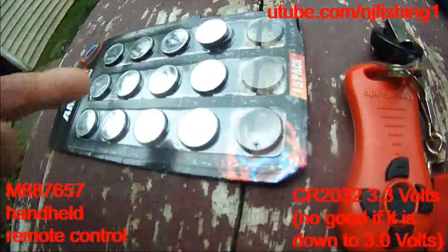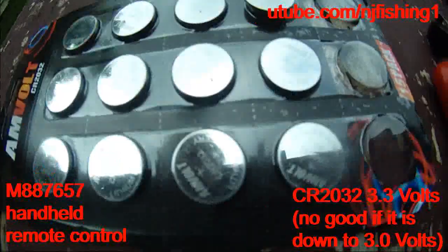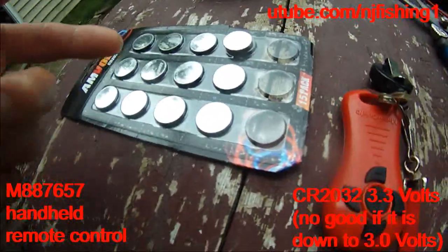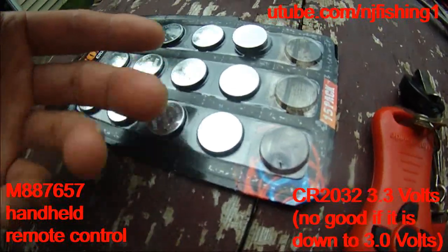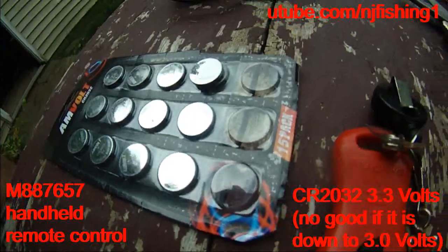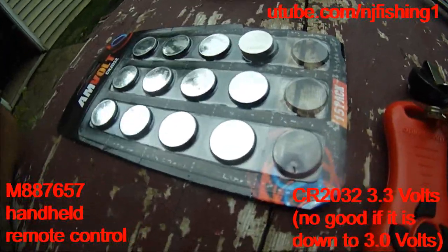Now I know — always bring an actual battery when you go fishing, because it takes a long time to travel six miles out there, and the last thing you want is the trolling motor to stop working.